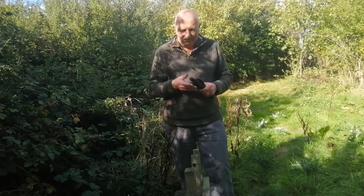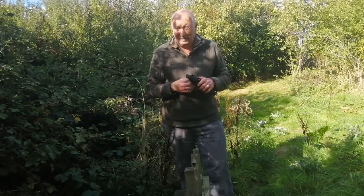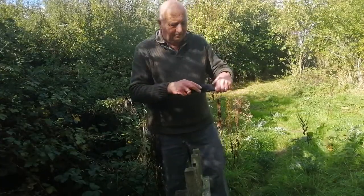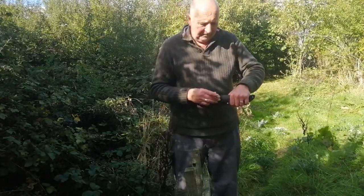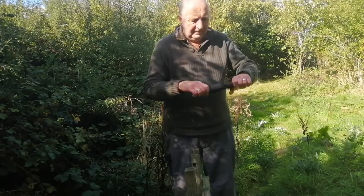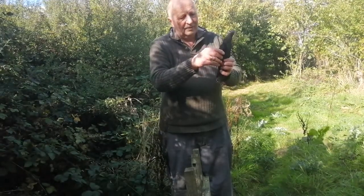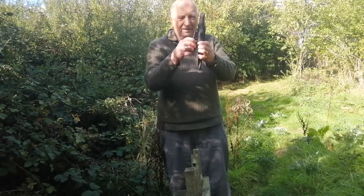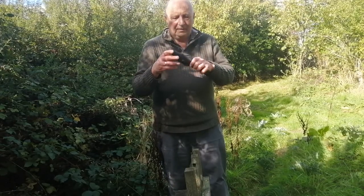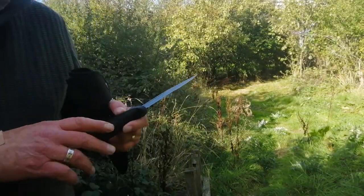There are loads of things you can carry that are perfectly legal — might have to do another video on that. First of all, let's have a look at this sheath. There's a popper on it, made of a high-grade nylon. That knife's not going to come out of there at all. It's got a nice big belt loop on there, wide enough for a webbing belt if you're in the military or whatever.